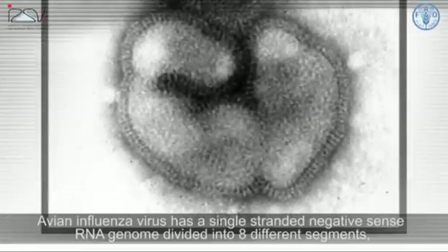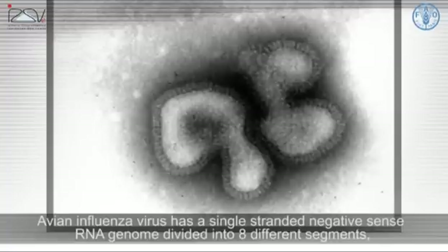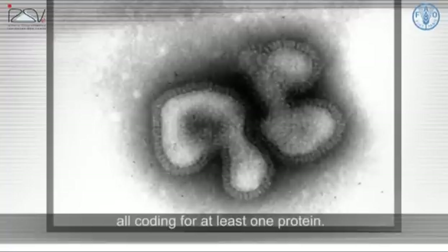Avian influenza virus has a single-stranded negative sense RNA genome divided into eight different segments, all coding for at least one protein.